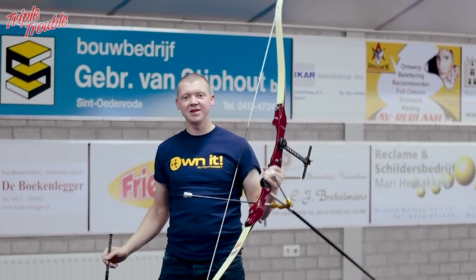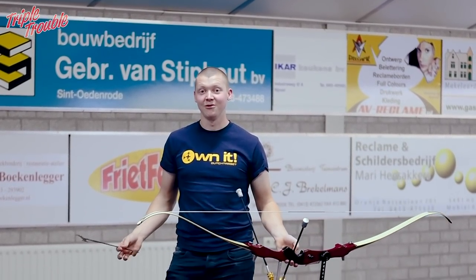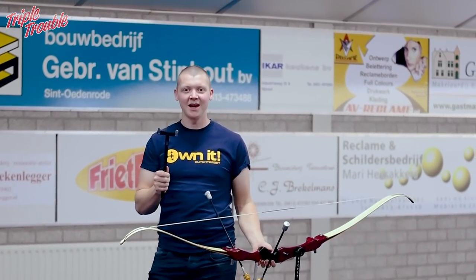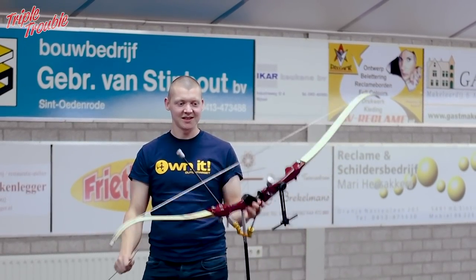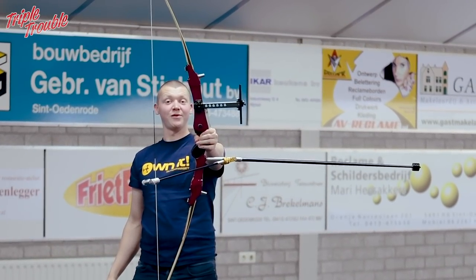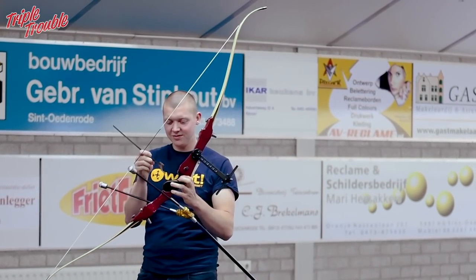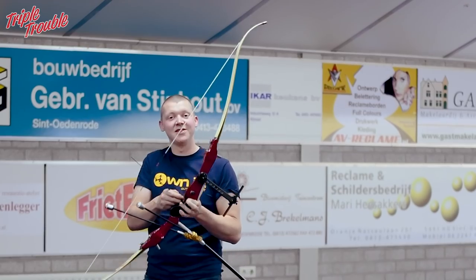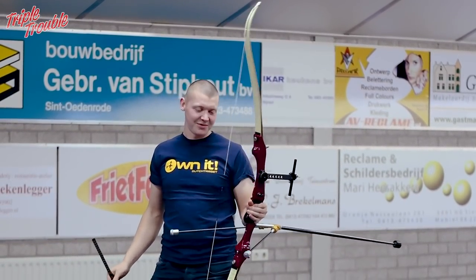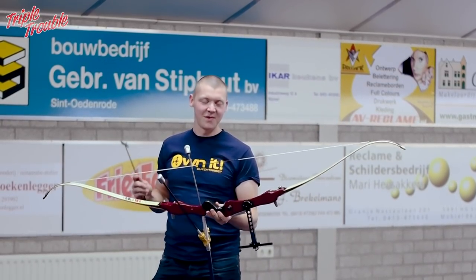So I shot the competition. I think I did pretty well — I shot 292 out of 300 on 25 meters with really heavy arrows, so I'm quite pleased with that. I've noticed that my string has stretched quite a bit, so you can see that the brace height is off a little bit. I started at 22 and a half centimeters, so I'm going to measure it now. And it's 19.3, so my string stretched almost three and a half centimeters during the competition.